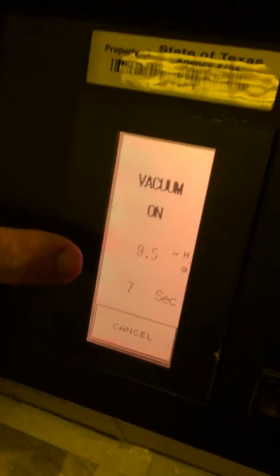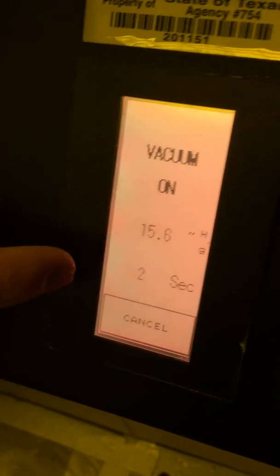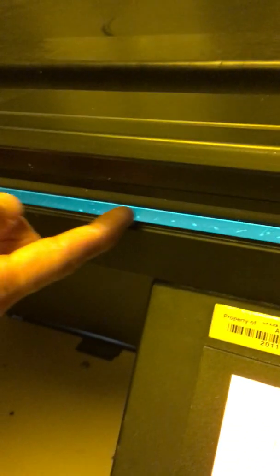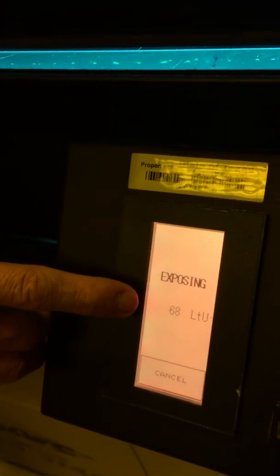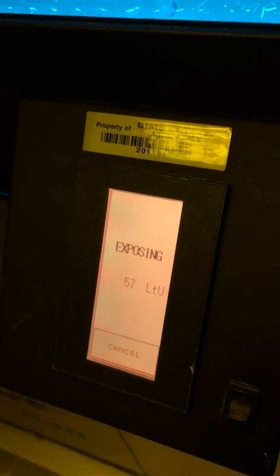You can see it measuring the suction level, and when it reaches a certain point — around 14 or 15 — the light comes on. Ensure on the edge of the glass that the light is indeed on. It starts at 70 light units and slowly starts to count down. Notice it's going to speed up — that's the bulb getting hotter. When it reaches zero LTU, the light will automatically go off, so we just wait for it to count down.